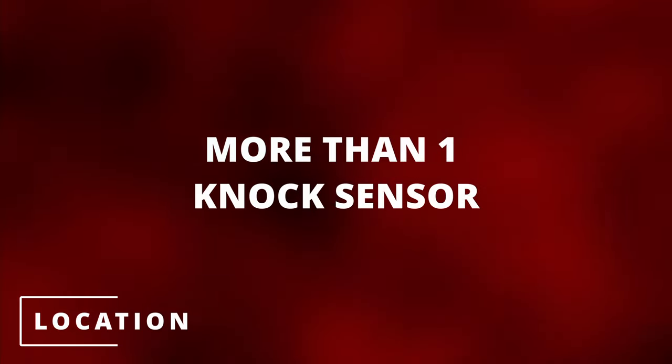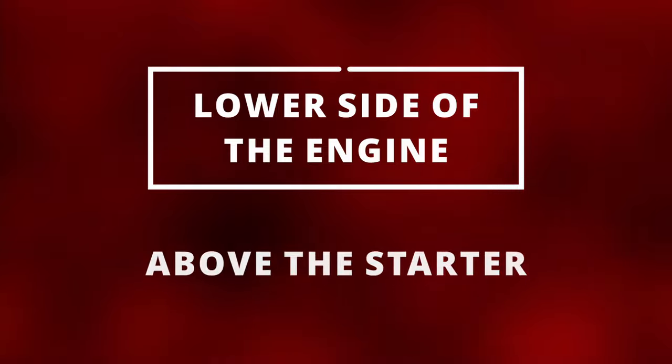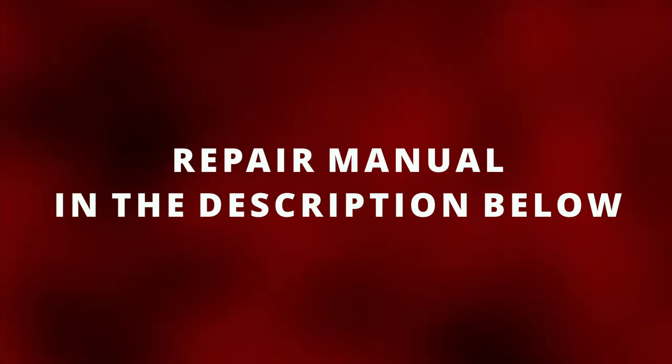Some cars have more than one knock sensor, and the location varies from car to car. I've seen it underneath the intake manifold, and in other situations on the lower side of the engine, right above the starter. If you're having trouble finding it, I'll leave an excellent repair manual in the description below.